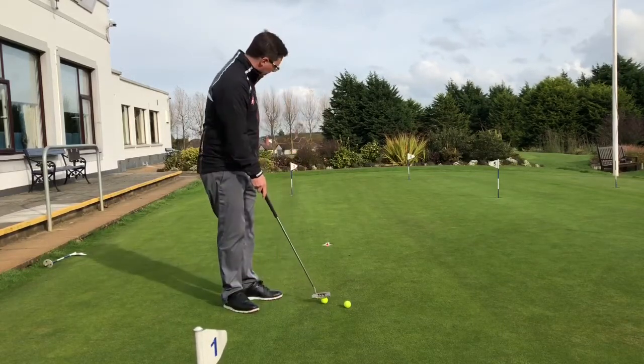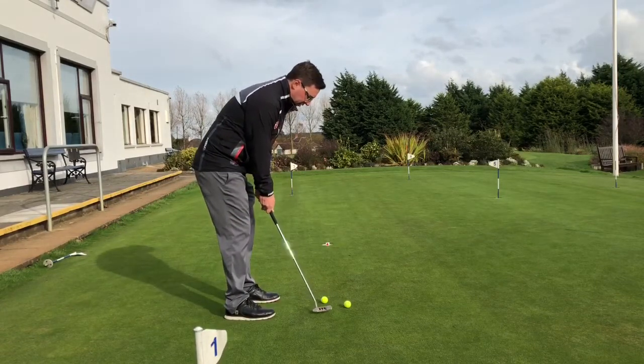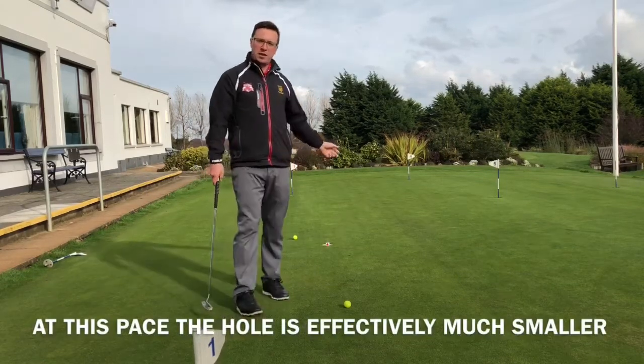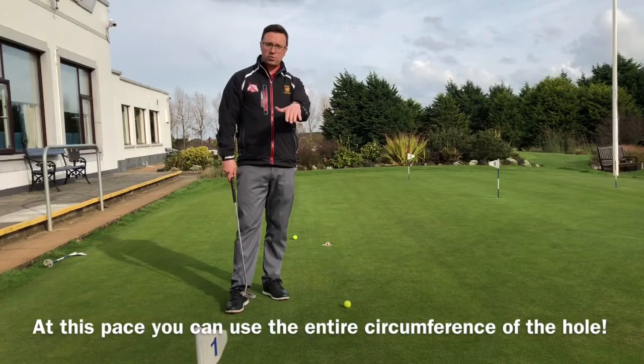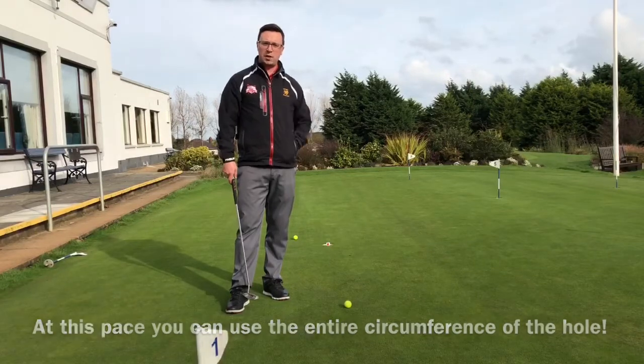The red traffic light at the top is when the ball absolutely rattles the back of the cup. And if you don't have it perfectly in the middle, it can lip out like this. So what we want is an amber or a green, where the ball is going to fall into the back of the hole. At least then it makes it up to the hole and always has a chance of going in.